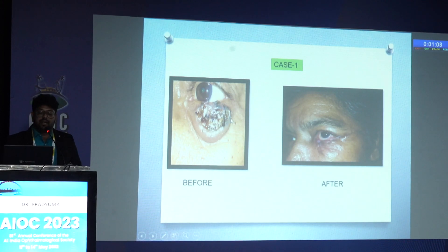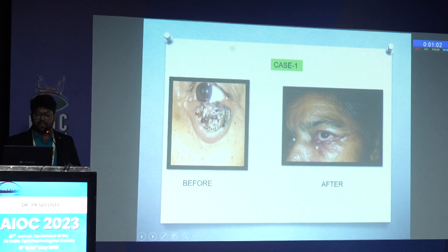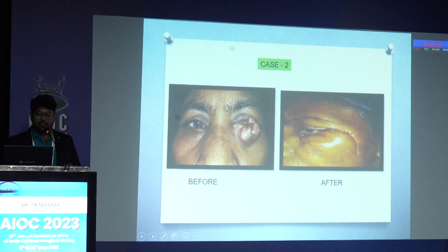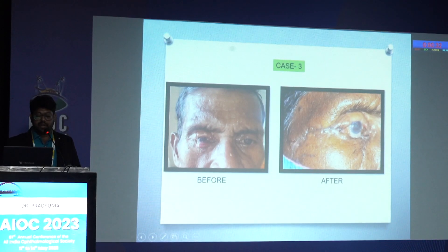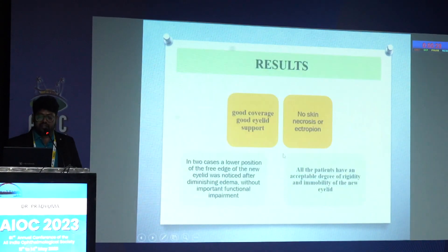This is case one, in which the patient presented with a nodular ulcerative lesion which was excised and the lid defect was repaired using Mustardé's cheek rotation flap. This is the post-operative second-week image. Biopsy confirmed basal cell carcinoma. This is a case of meibomian gland carcinoma involving the lower lid, and this is the post-operative image at two weeks. This is another case of meibomian gland involvement in which the patient had previously undergone Cutler-Beard procedure for upper lid meibomian gland involvement, and subsequently presented with lower lid meibomian gland carcinoma and underwent Mustardé's cheek rotation flap.